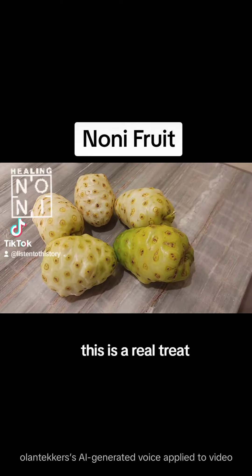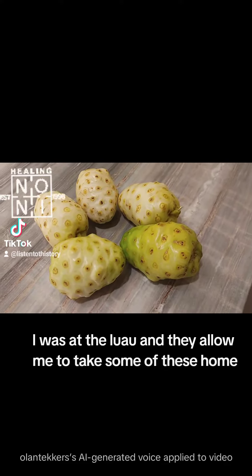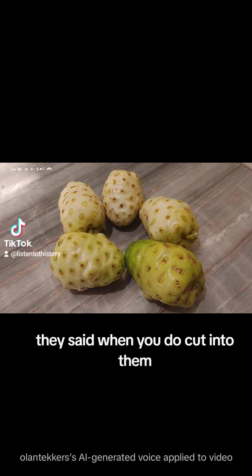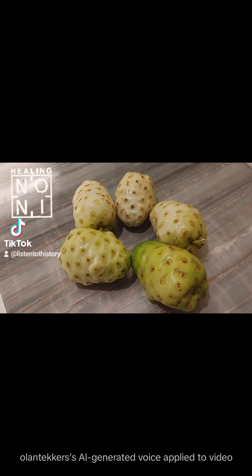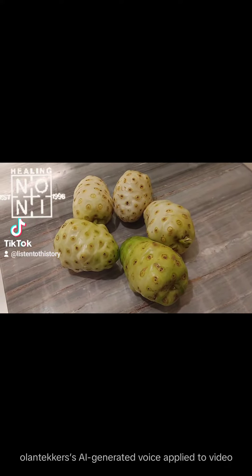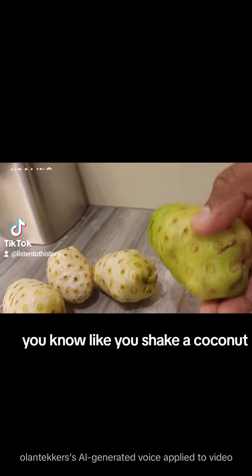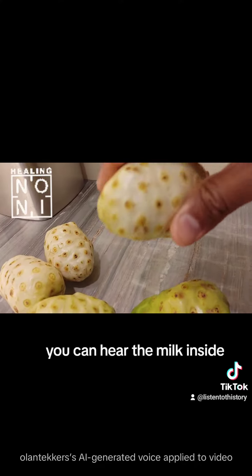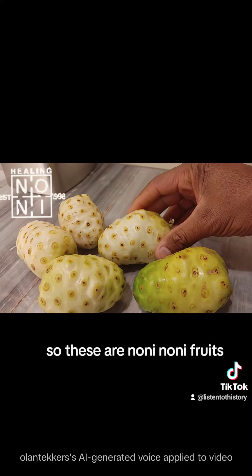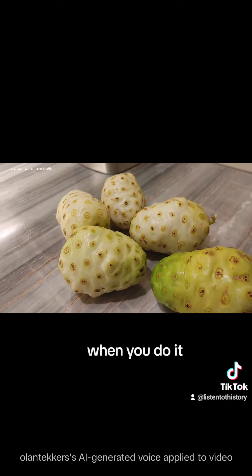Hey guys, this is a real treat. I was at the luau and they allowed me to take some of these home. They said when you do cut into them, come upside down and let the juice flow into your cup. But they don't feel like they have anything in them — like a shika coconut, you can hear the milk inside. So these are noni fruits.